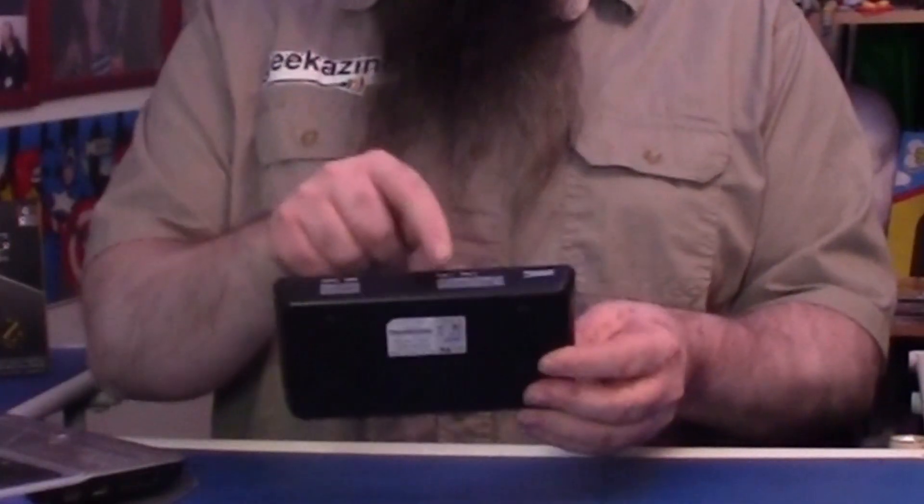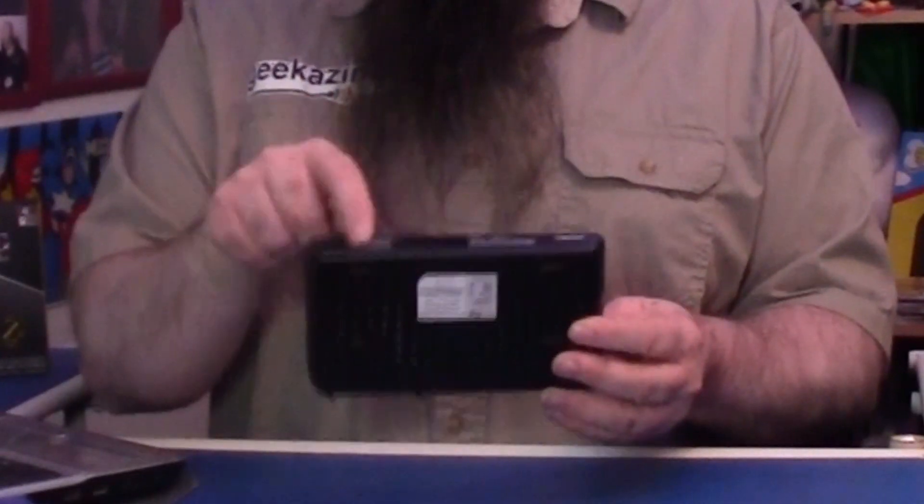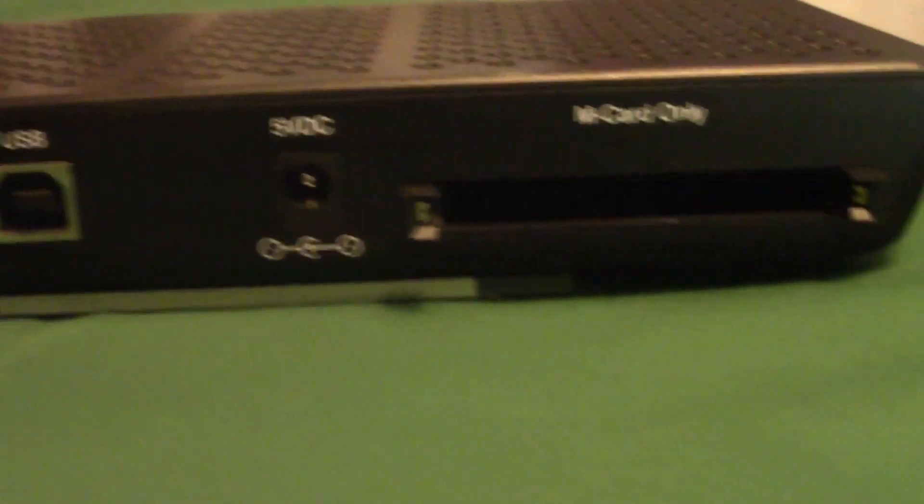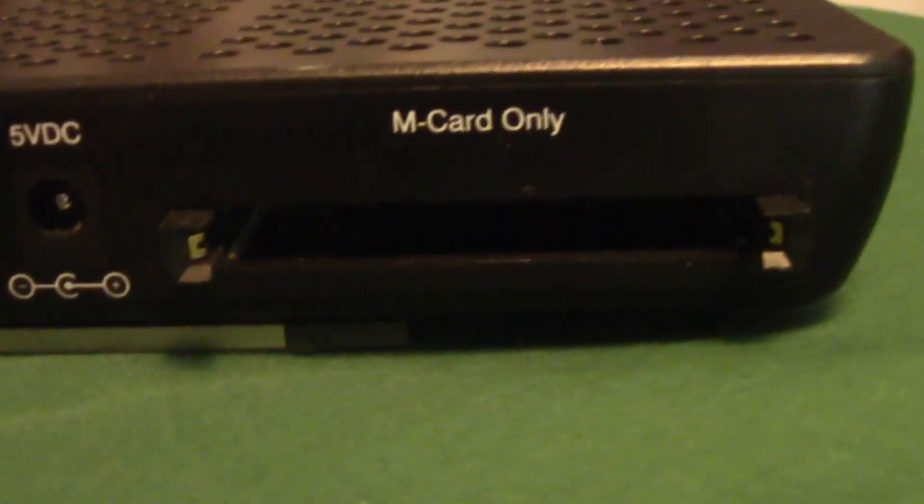Here's how it works. The box is very straightforward. You have four lights on it: tuner one, tuner two, your system light, and your cable light. It comes with a USB cable, and on the back you have the USB input, your cable input, the M card input, and then the 5-volt plug.